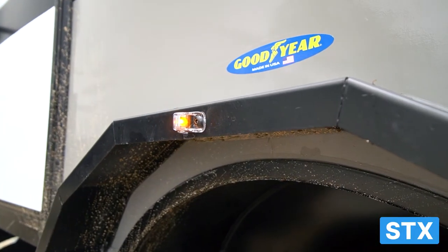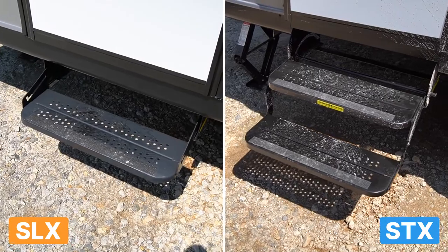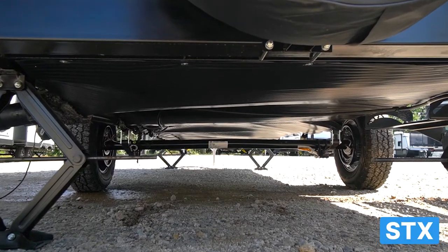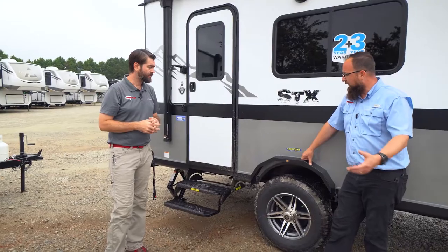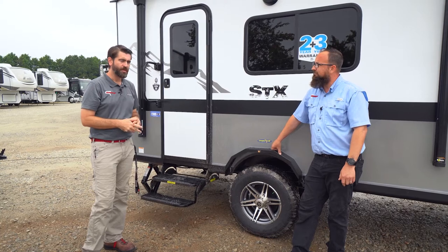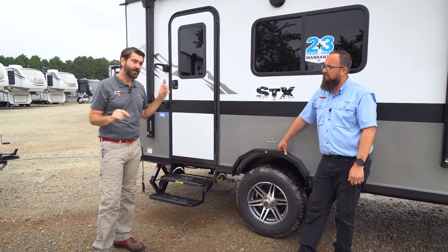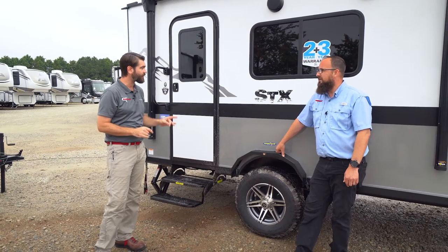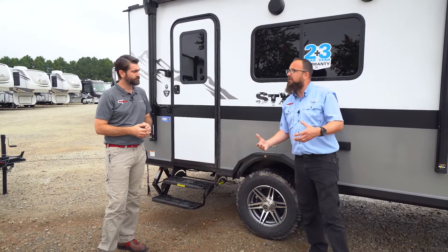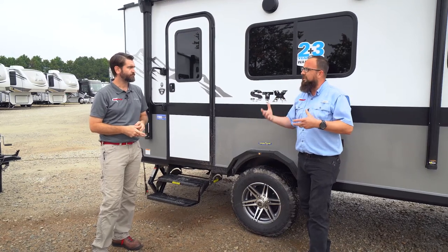There's a nice marker light above the fender flare. They've also done a two-step entry instead of one step, which helps with the higher stance. Underneath, there's an enclosed underbelly — something the SLX doesn't have — which keeps it warmer in cooler mountain climates. The STX also has 10 gallons more freshwater tank capacity than the SLX, and all STX models come with a larger freshwater tank than their SLX counterparts — great for more off-grid capability.